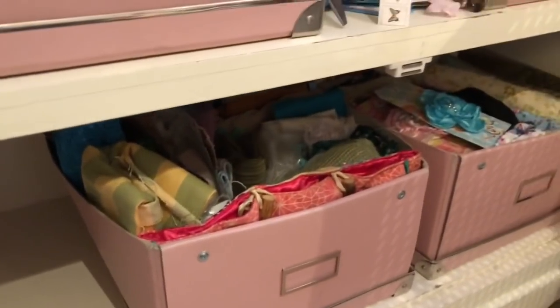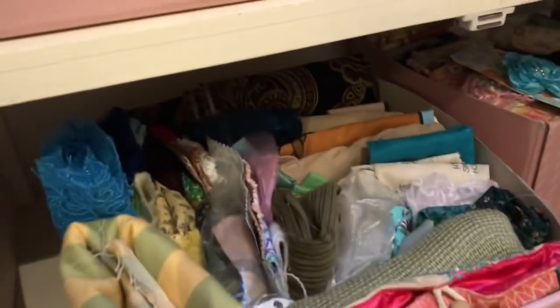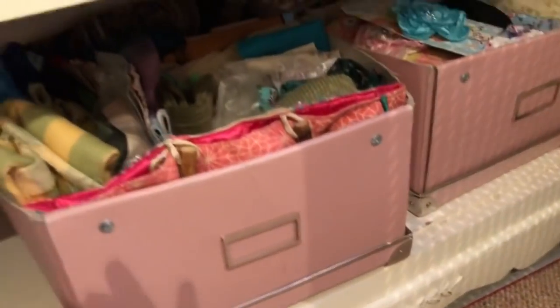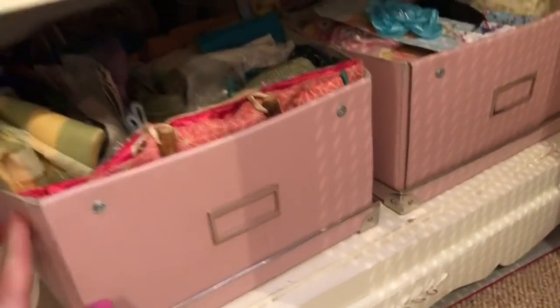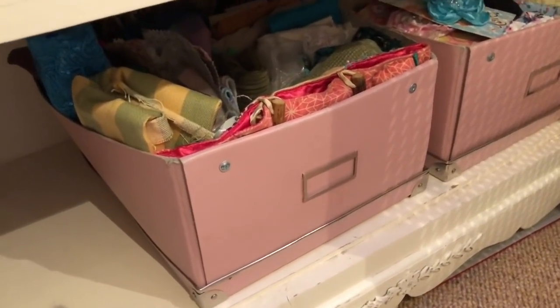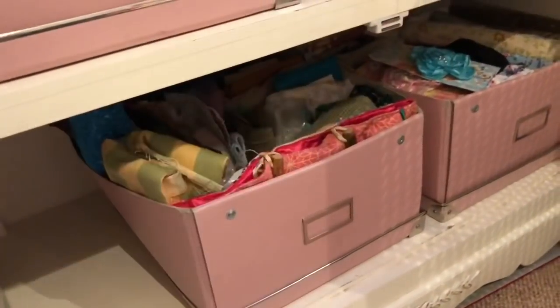So hope that that's given you some ideas of how to store your fabrics. I mean, I'm going to love this because I can just pull these out and see at a glance all the pretty colours and the pretty fabrics, which I think is going to be way easier for me. So yeah, thank you so much for joining and hopefully see you guys again soon. Thanks, bye!